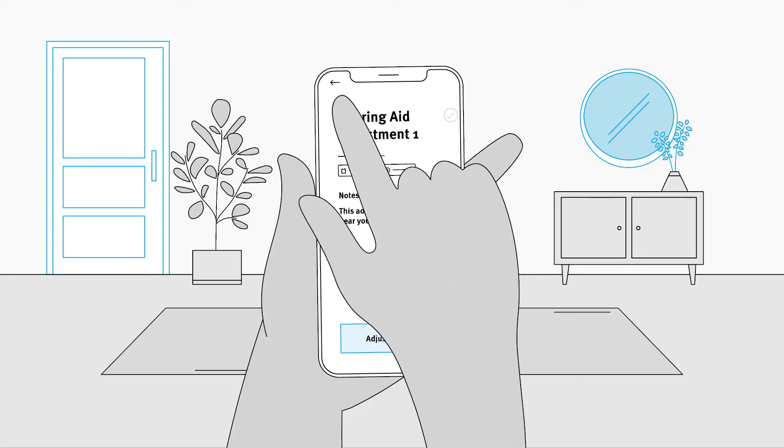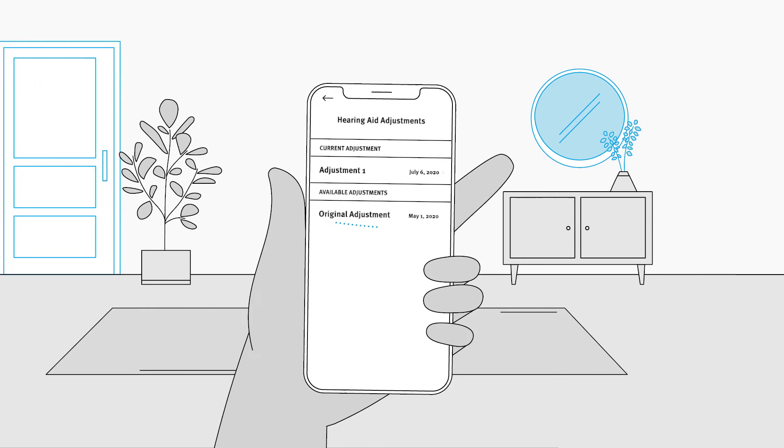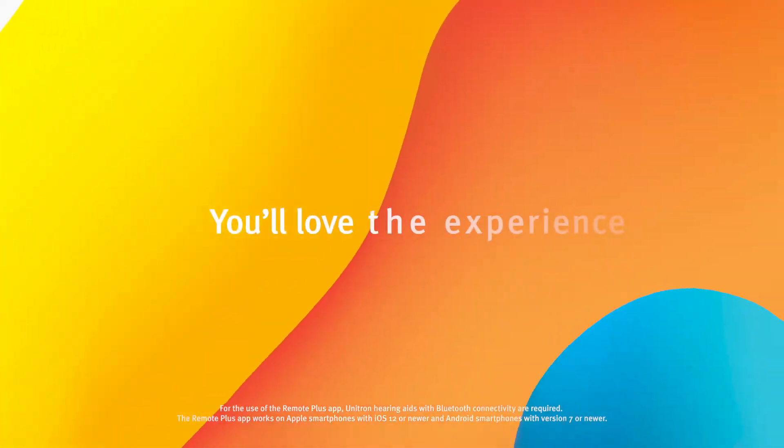You can update with confidence. If something doesn't sound right, you can always revert back to an earlier adjustment. So no matter where you are, with Remote Adjust, you'll love the experience.